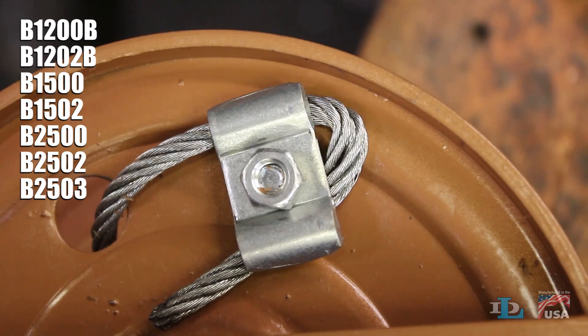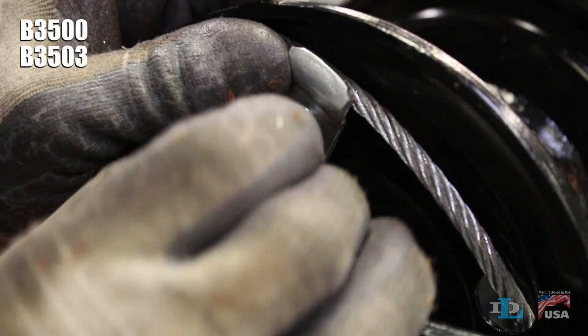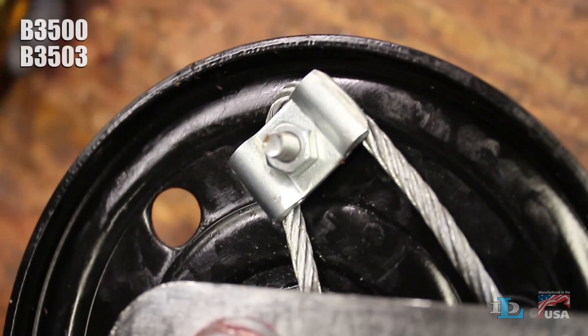On a B3500 brake winch, wrap the cable under the bottom of the inside of the drum, through the round hole to the right of the square hole, then secure the cable using the clamp and square hole as normal.